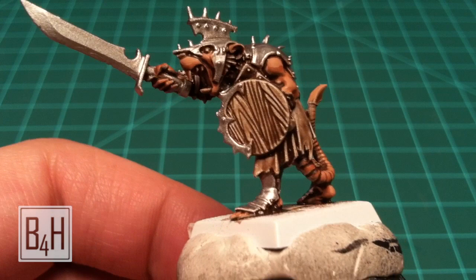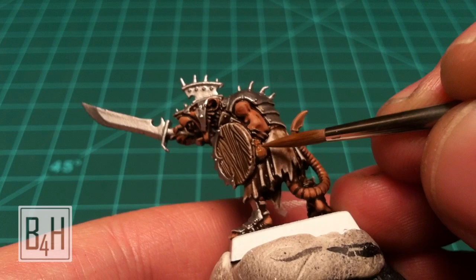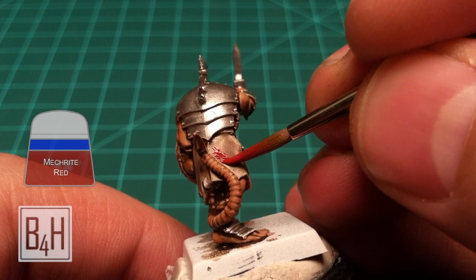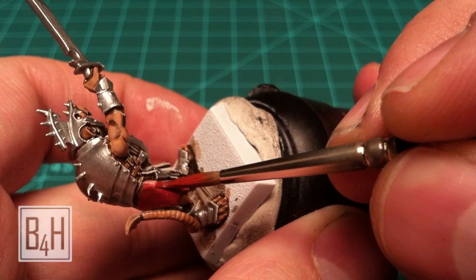Here are all the metals with the base coat down. Next we're going to hit the few leather areas with a little more Calthan Brown — there's probably not a whole lot on these models. Then we're on to Mecrite Red Foundation Color, keeping it as smooth as we can without it getting too runny, and coating the cloak with that.